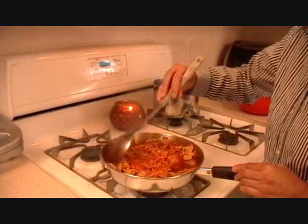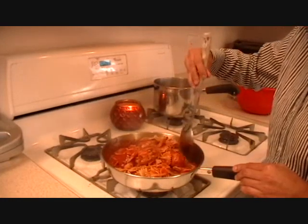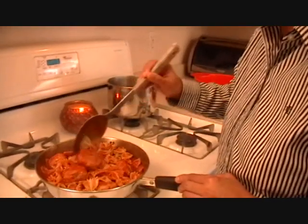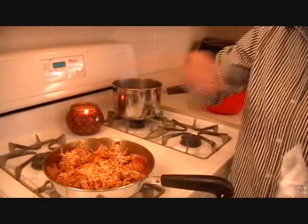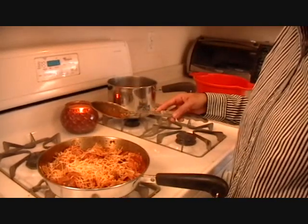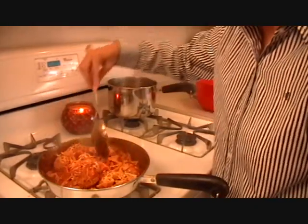Believe me, it's going to be a yummy dish. It's a blend of East and West with Indian spices — pasta with Indian spices. I'm sure you've never heard of it, but there's a first time for everything! Now I'm going to turn off the heat and the cheese will melt because the pasta and sauce are so hot.